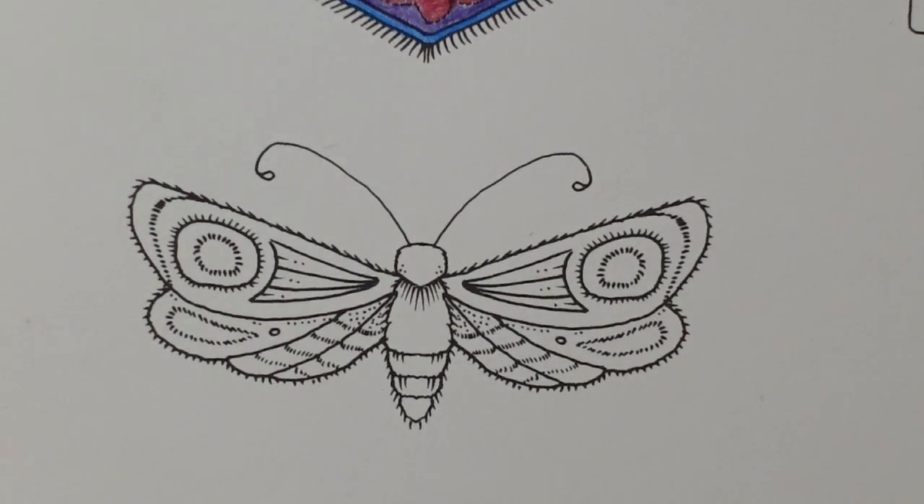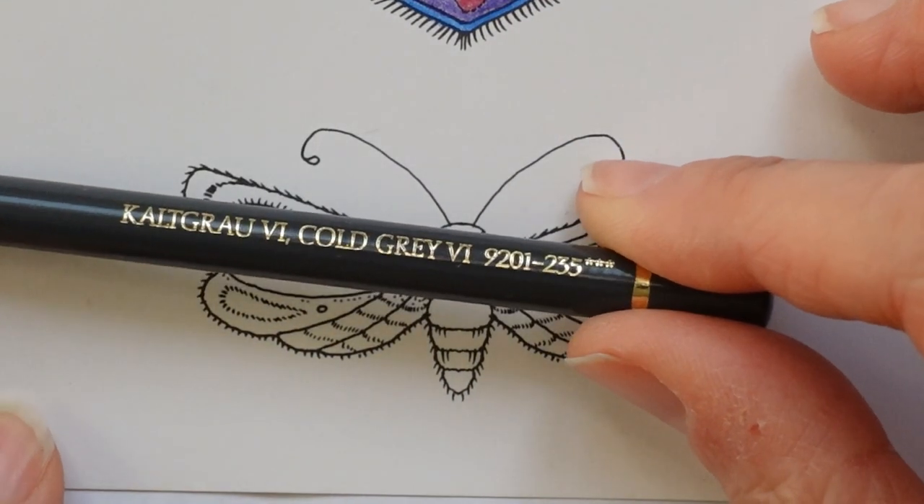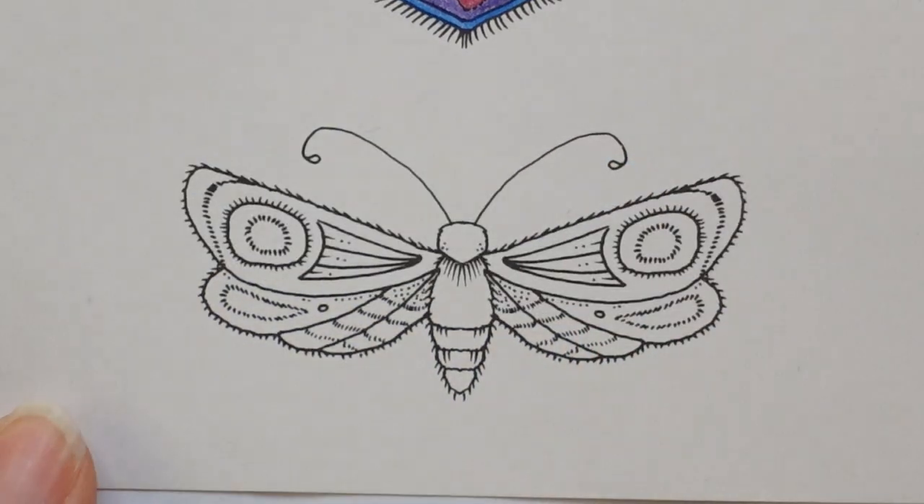Let's start by doing the body. I thought we could do it a little bit silvery, so we're going to use some cold greys and see how we go. So polychromos, as we have been for all this page — cold grey six.